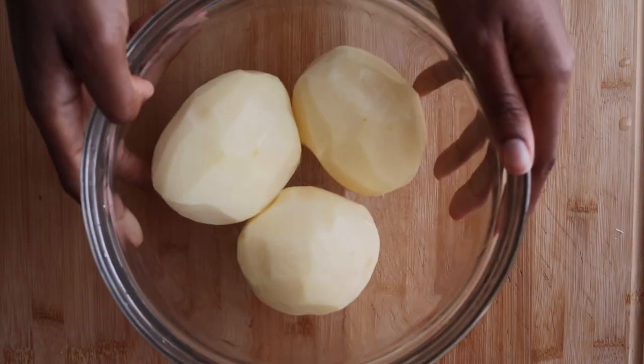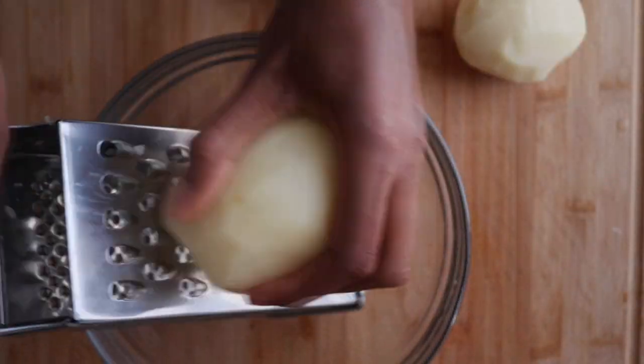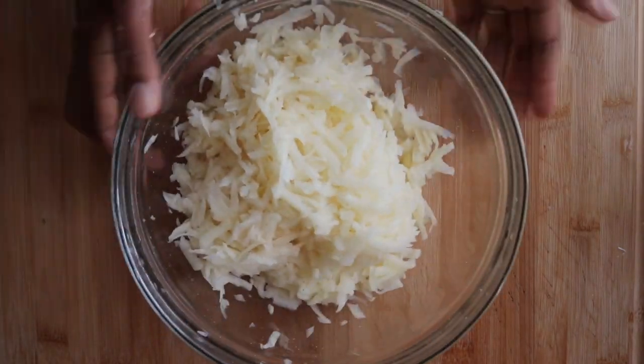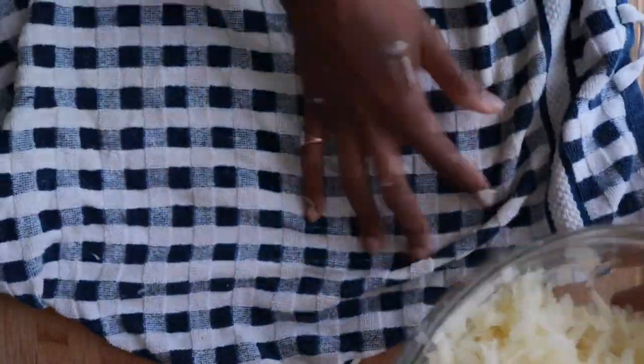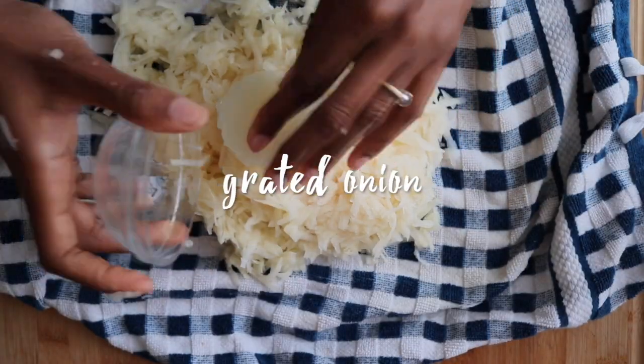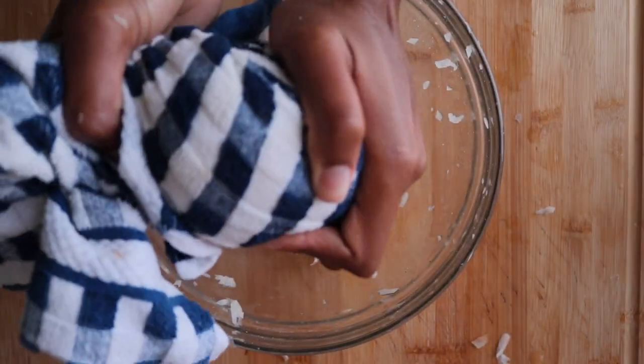Now I'm going to clear off my cutting board, pat my potatoes dry, and start grating. Now that I have all my potatoes nicely grated, I'm going to take them and pour them out onto a clean tea towel and add some grated onion, then wrap it all up and squeeze out all of the excess liquid. I mean really squeeze it.